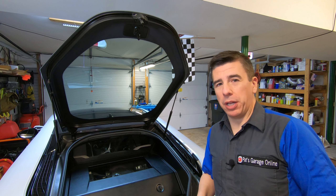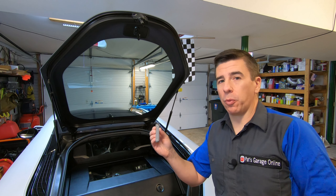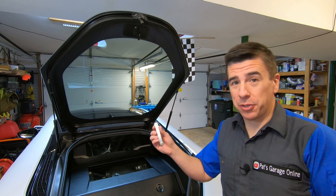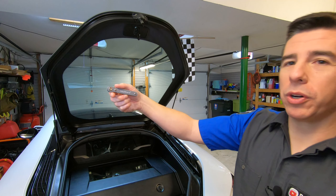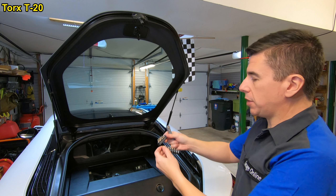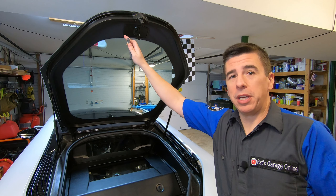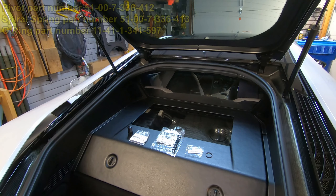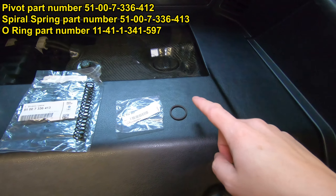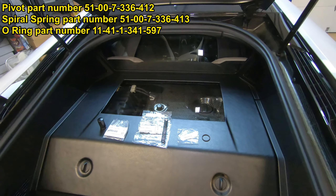If you've seen my fuse replacement video, link in the description below, you'll know that I like to keep a Torx driver in the car. That's in order to access the fuse panel underneath the glove box. This is the tool kit that I have linked in the description below — it comes with a lot of different bits. This is the T20 bit, the same bit I used to access the fuse panel, and I'm going to use that to take this piece off and replace it. The parts we're also going to need are the replacement pivot, a new spring, and a new O-ring. The link in the description will have all the part numbers and a good place to find these parts. So let's get started.